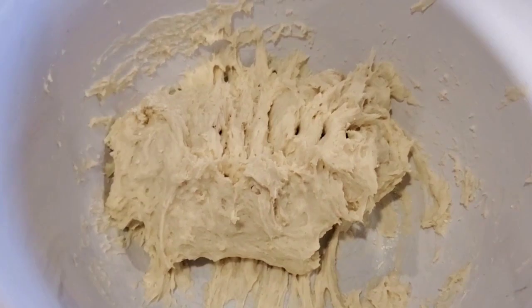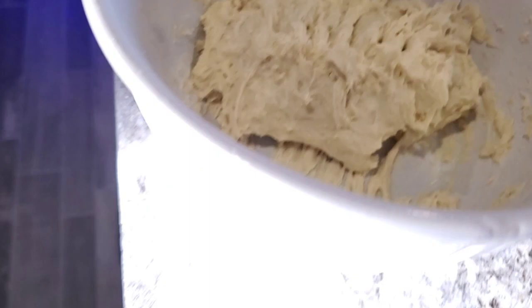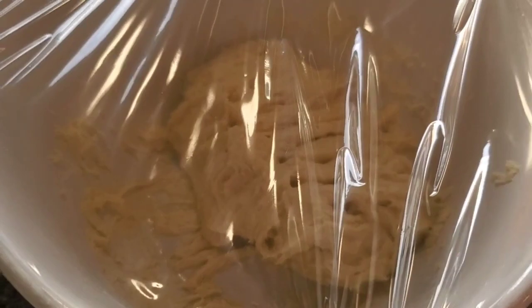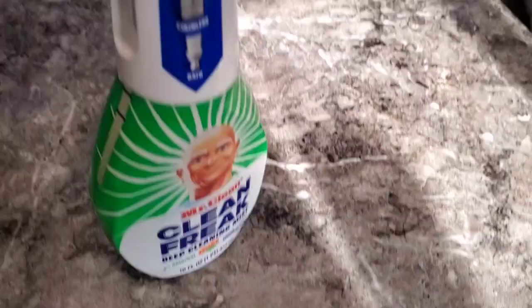There we go — that's the dough, folks. I'm gonna throw some plastic wrap over the top of this and let it sit over here in the windowsill so it stays nice and warm.